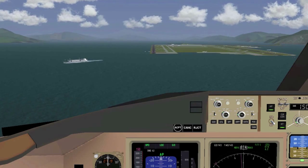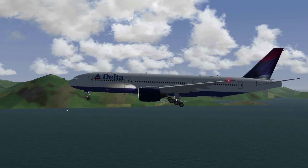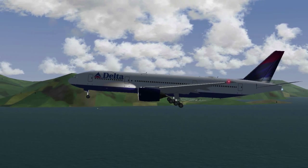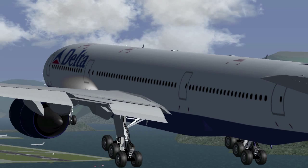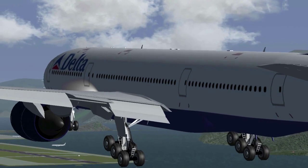Going down the glide slope you should slowly slow down your plane to almost touchdown speed. When you notice your plane's pitch has to be quite high to stay on the glide slope path, you need to add more flaps. But remember to watch your speed as you control the flaps.